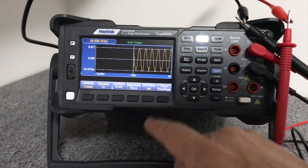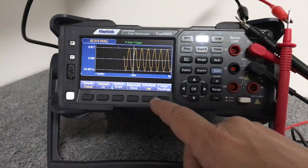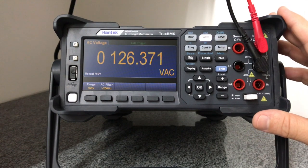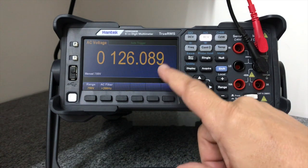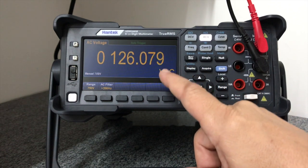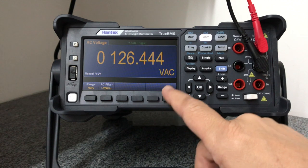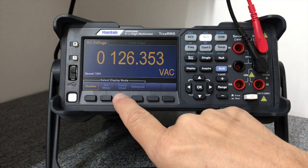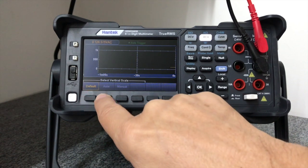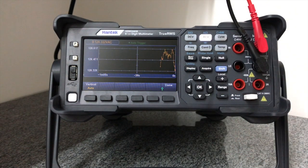Vamos mudar o setup para ver um sinal com alteração real: vamos pegar a medição da tensão elétrica que alimenta o equipamento. Temos aqui o multímetro medindo a tensão de entrada da rede elétrica — 126 vírgula alguma coisa. Essa variação não diz respeito à precisão do equipamento; a variação está ocorrendo efetivamente na rede elétrica. Se eu quiser observar essa variação, basta modificar o visor para verificar a tendência. Vejo aqui a variação da tensão elétrica na rede.